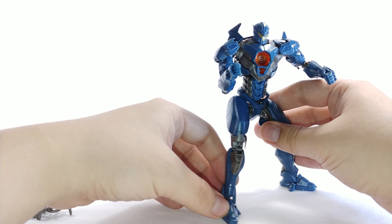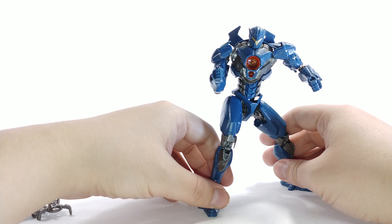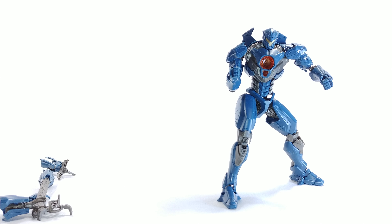Overall it's not the fanciest articulation — not what you'd get from a Master Grade. I don't have the Robot Spirits figure to compare movement, but if I get it I'll do a comparison. For the price point this model kit is not bad. The main bonus is that you can paint it up and make it look as nice as you want, plus the option to light up the chest.